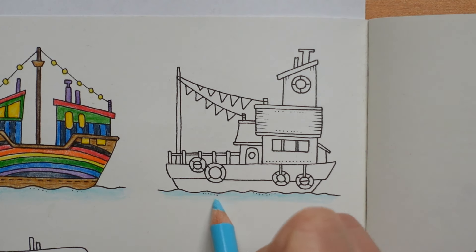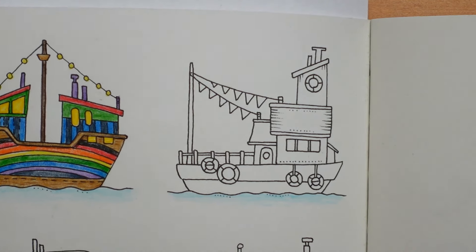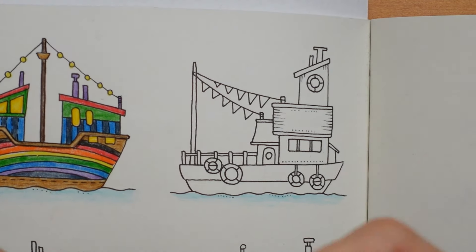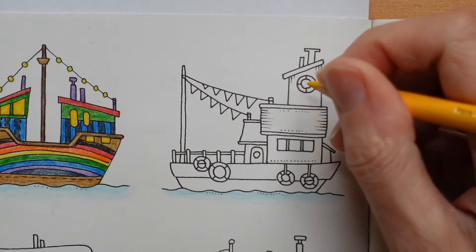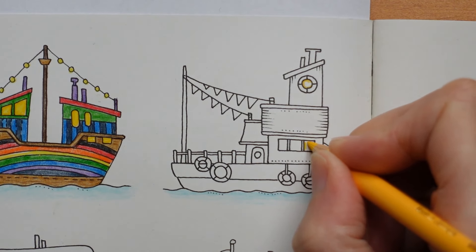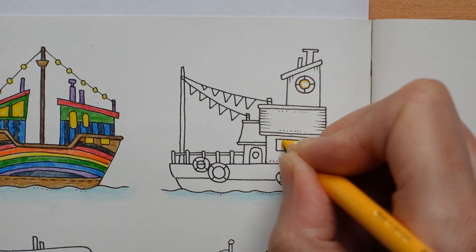Let's just fade that down a little bit and then we can leave that. So I thought I would do the windows first and we'll do them the same way we did on the last boat. We used an extra colour that wasn't in our rainbow — the dark cadmium yellow — for the outsides. We're going to do that again just around the edge. I think it gives it a bit more of a warm, friendly glow, but you can just do it in a plain yellow if you prefer.